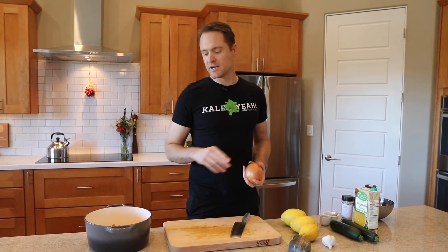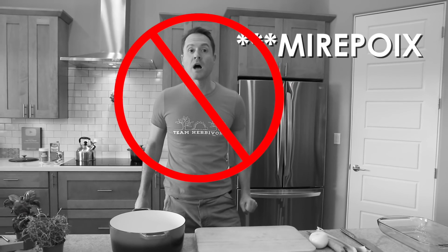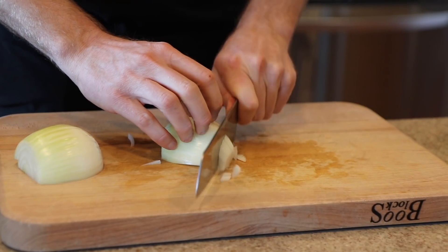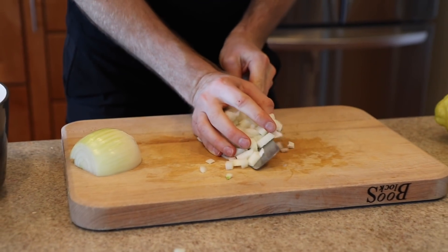Next up, an onion. Yes, this is a mirepoix. Did I get that right this time, Reebs? Mirepoix. Thanks a lot. Just take your onion, remove the skin, chop it in half, slice it, turn it, dice it, we're done. Throw it in the pot and let's move on.